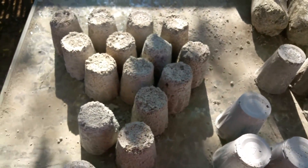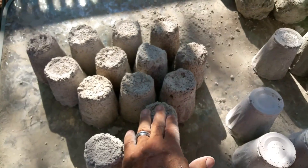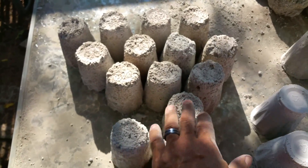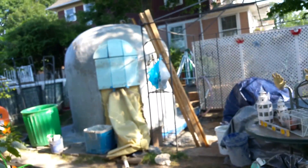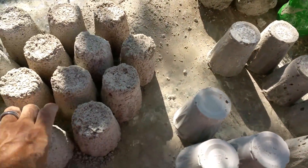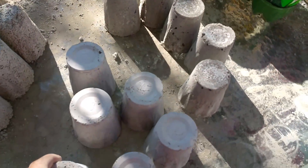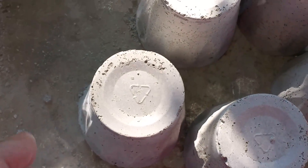Mixing only three pounds of foam clearly made it stronger. I don't believe it's going to be as insulative as the six-pound batch. I'm thinking somewhere in between — maybe four pounds of foam for my dome project, where I'll be using air crete as the insulator. So that was the results of three pounds of foam.